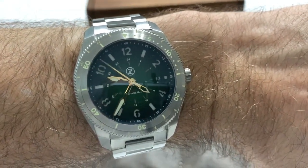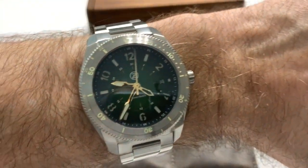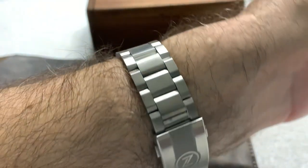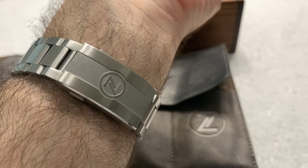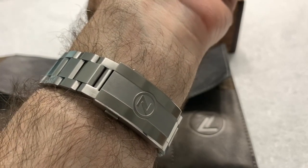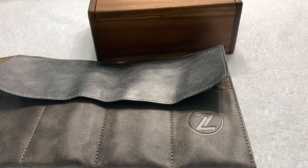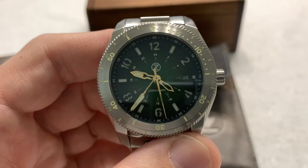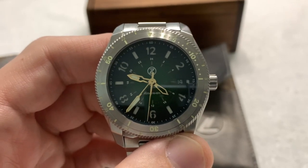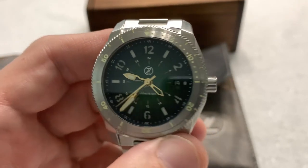I am very happy with this watch. I'm sure like every other Zelos watch that I have, it's going to run for a good long time and give me excellent service. I love the new clasp — it looks really good. I like the Zelos logo on the clasp and the ratcheting micro adjuster. It makes adjusting the watch on the fly very easy as your wrist swells and shrinks throughout the day. You don't need a tool to do it, and there's less chance of marking up the bezel too.